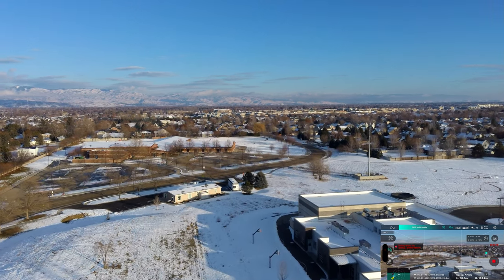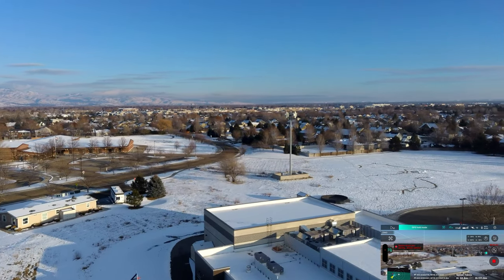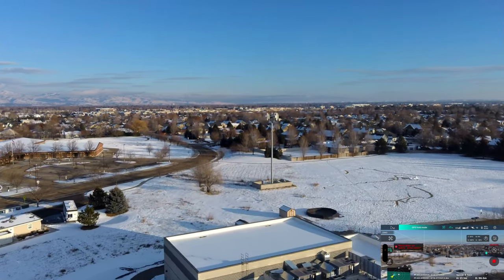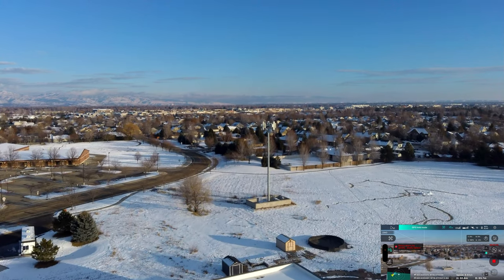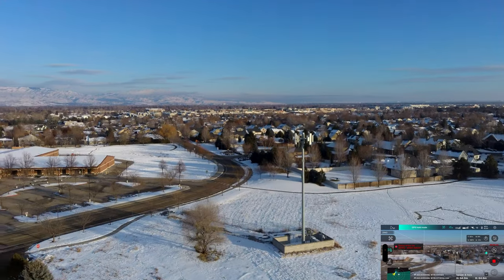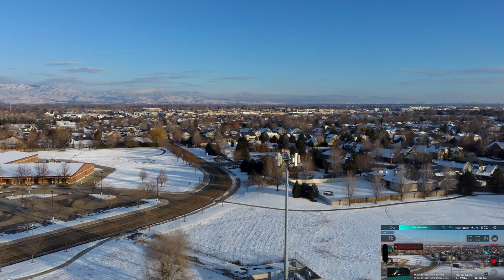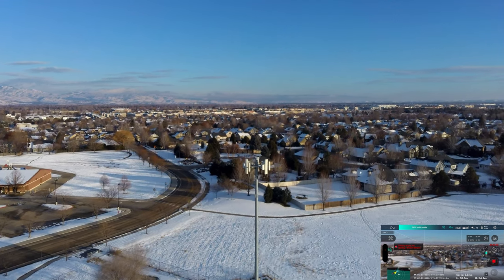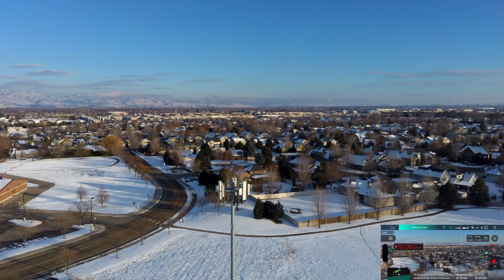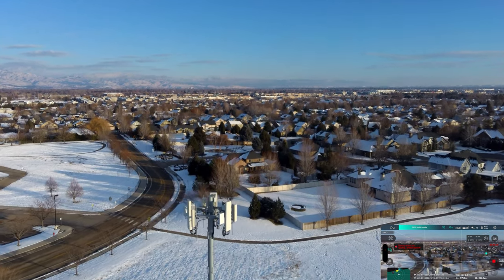I remember seeing that earlier when they did this firmware update. I may try rolling back the firmware on this drone. Again, this is a brand-new battery — this is the first charge on it. Let's bring it back to us. What I want to do is try to do an orbit around the cell phone tower here. It's cold out and trying to fly with gloves on is not the easiest thing.